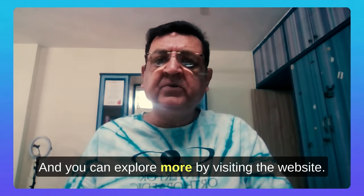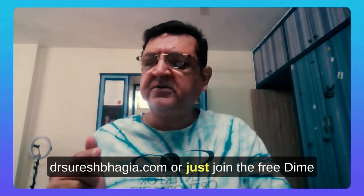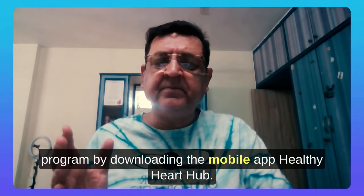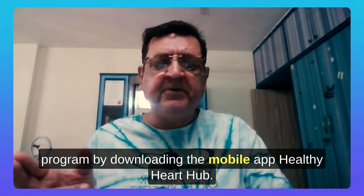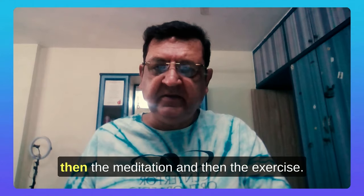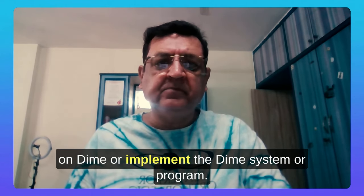You can explore more by visiting the website healthyhearthub.in or www.drsureshpagia.com, or join the free DIME program by downloading the mobile app Healthy Heart Hub. Please note that diet plays the major part, then meditation, then exercise. With this, I leave you to start and implement the DIME program. Thank you.